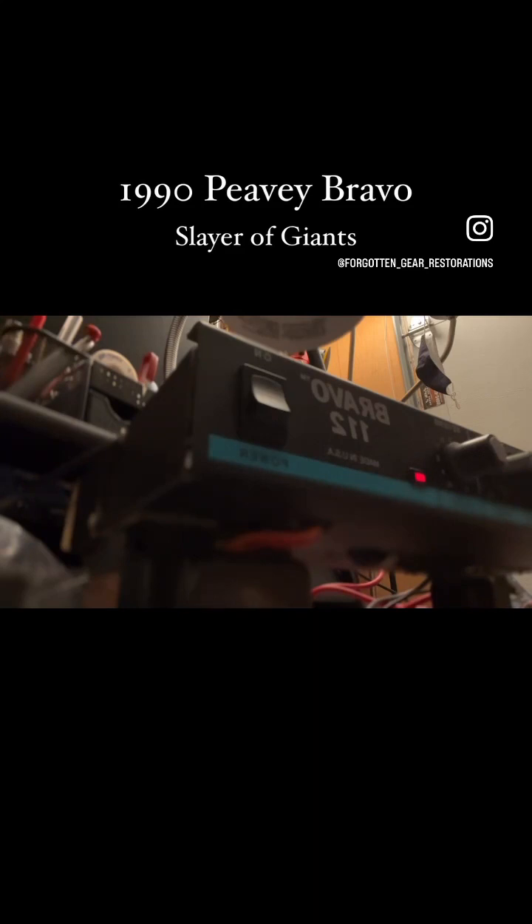Love it dude! Let's get some quote-unquote ultra gain. A little close to the amp for that.